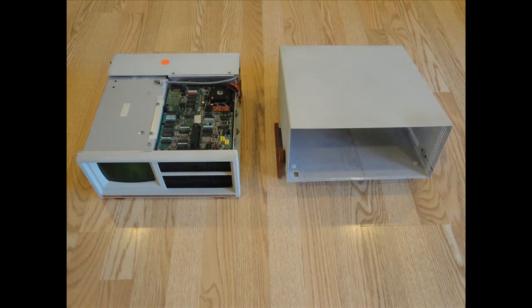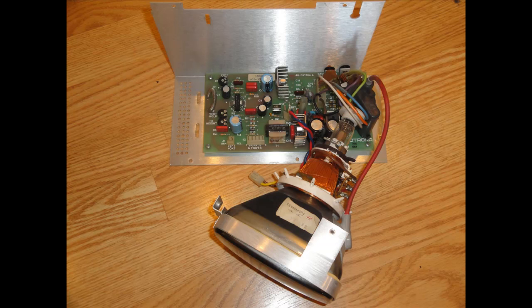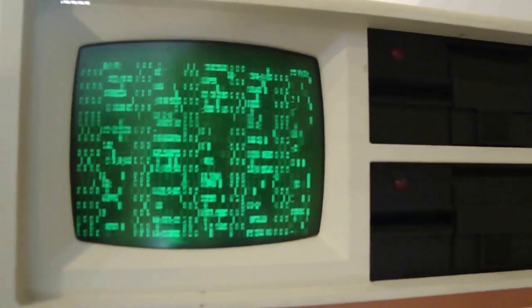I received my unit this weekend in non-working condition. After taking it apart, I discovered the first problem — a loose cable in the monitor chassis. Fixing that at least got me some picture, although not exactly what I was hoping for.